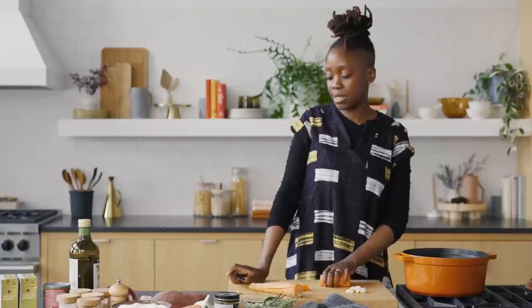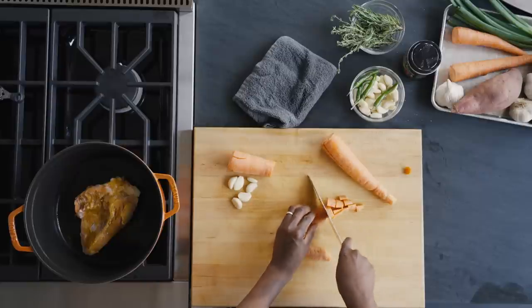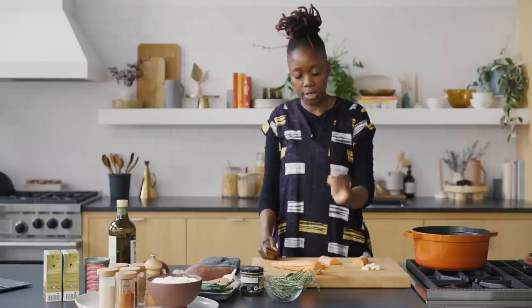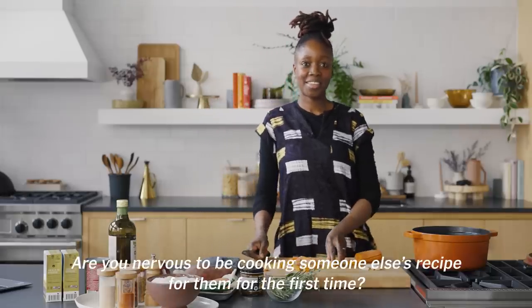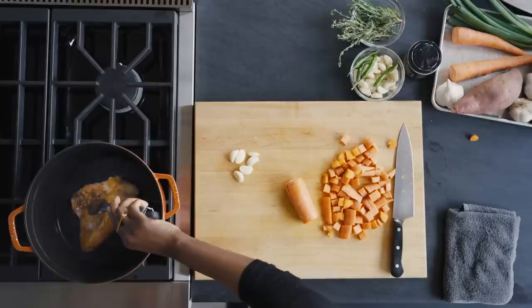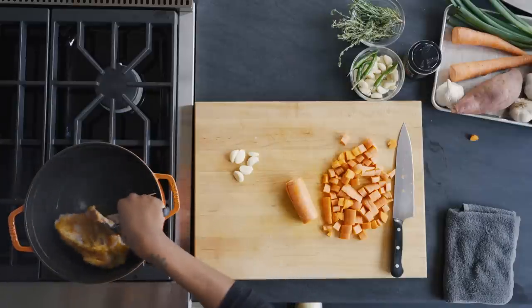I'm going to do the carrots and the onions together, so they'll be the same size. I'm going about one inch because I want it to be a nice bite on your spoon. Are you nervous to be cooking someone else's recipe for them for the first time? With this, I feel pretty confident. It's gonna turn out fine.